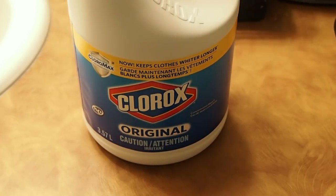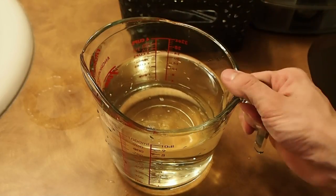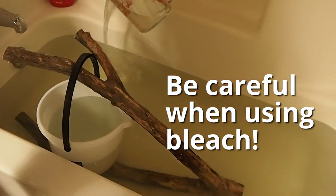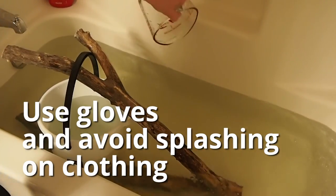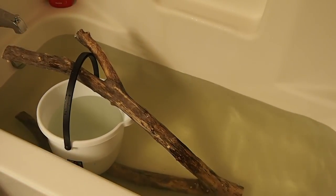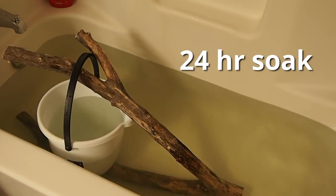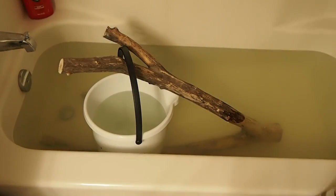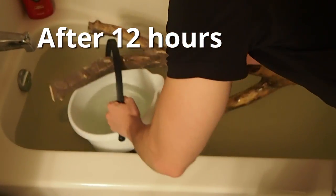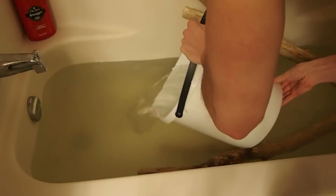Go to the store and buy original bleach — it doesn't have to be name brand, but definitely don't get anything with additives for laundry. The formula I use is roughly one-third to one-half cup of bleach for every gallon of water. I had about 30 gallons of water in the tub and used about 12 cups of bleach, so it is quite a lot — you go through almost an entire jug. I also use the pail to weigh the sticks down because they generally float. Soak the wood in the bleach solution for 24 hours so it can penetrate deep into the wood tissue and get right to the core.